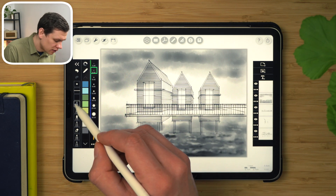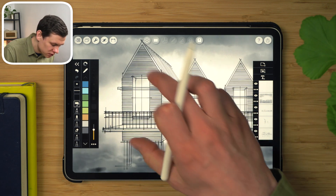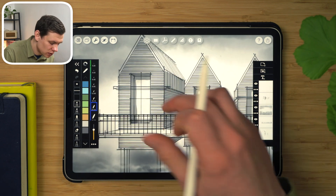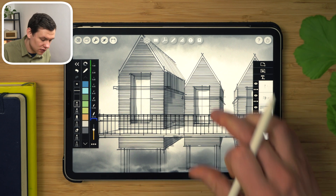There are other tools as well, like this roller tool that I like to use for the shadows. And then lastly, we have the marker tool, which is very specific to Morfolio Trace app — so I take advantage of that as well.